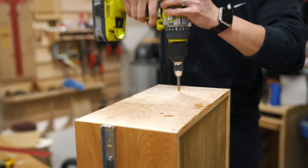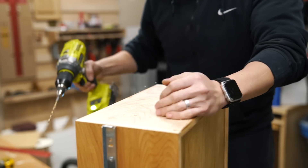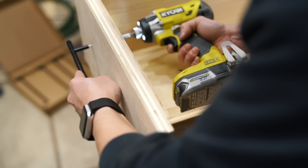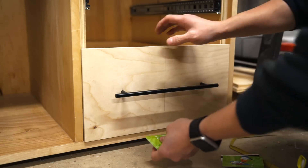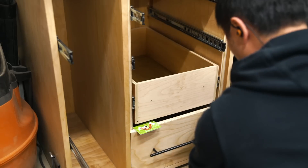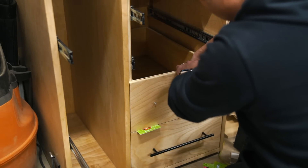These holes are slightly larger than the ones drilled in the drawer fronts. This will allow me to make any additional adjustments before tightening down the drawer pulls, which will secure the drawer fronts to the drawer boxes. And just rinse and repeat these steps for attaching the rest of the drawer fronts.